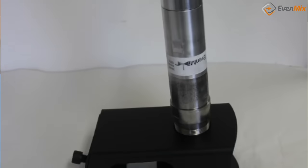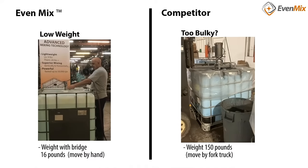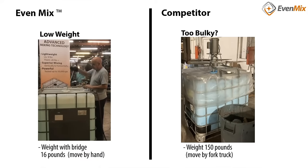You can also use our air drive on each of those mixers. We have your operators in mind when we created Evenmix drives and mixers — they're low weight, modular, and have patented 3D mixing performance.